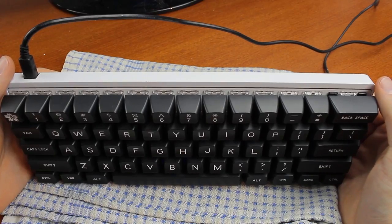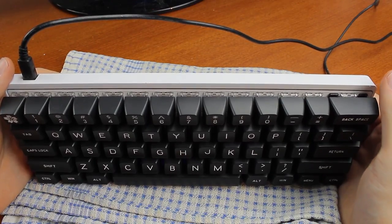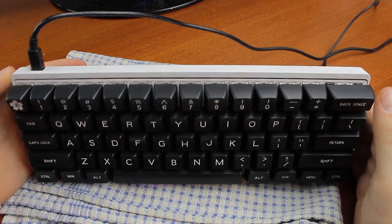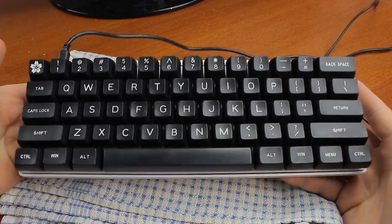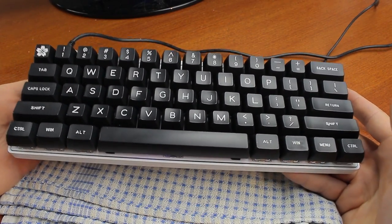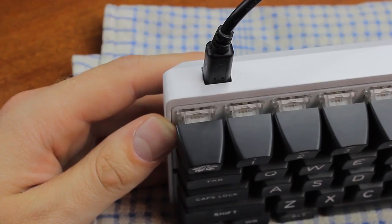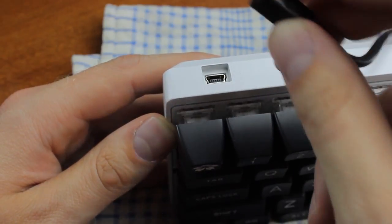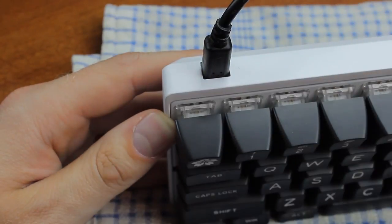Unlike the Poker 2, the 3 series has a solid aluminum case, which is incredibly rigid and responsible for the keyboard's considerable bulk. Especially for such a small keyboard, it has quite some heft to it — almost exactly 800 grams. It uses a standard mini USB to USB detachable cable, and it has full N-key rollover to fulfill all your gaming needs.